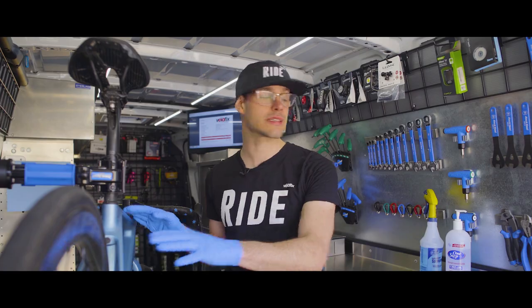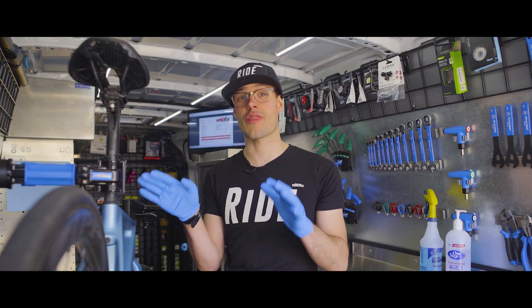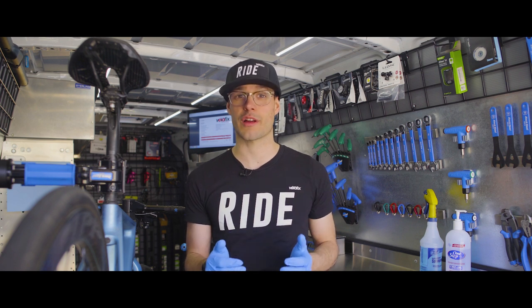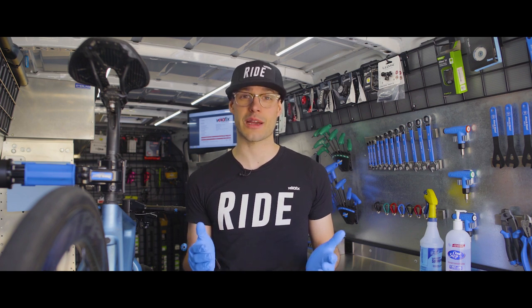Once we're done working on your bikes, we're going to sanitize all the critical touch points one more time before returning it to you. Our technicians are then going to return the bike or bikes to the same place we picked them up from and call or text you to let you know they're outside. We're going to ask you again to respect that six-foot minimum distance, and we're going to do the same until the bikes are collected.